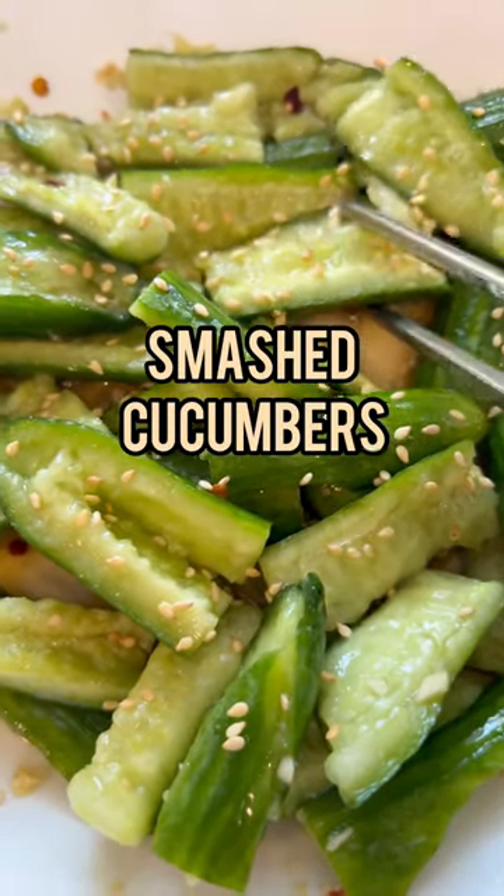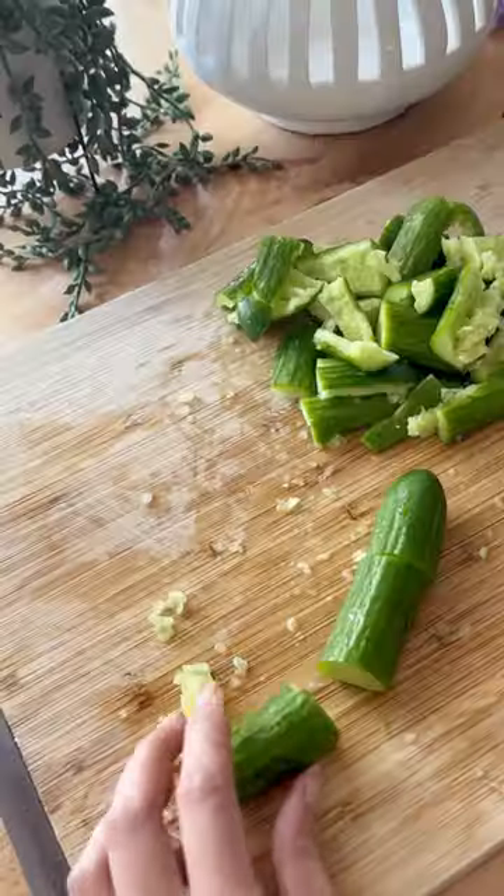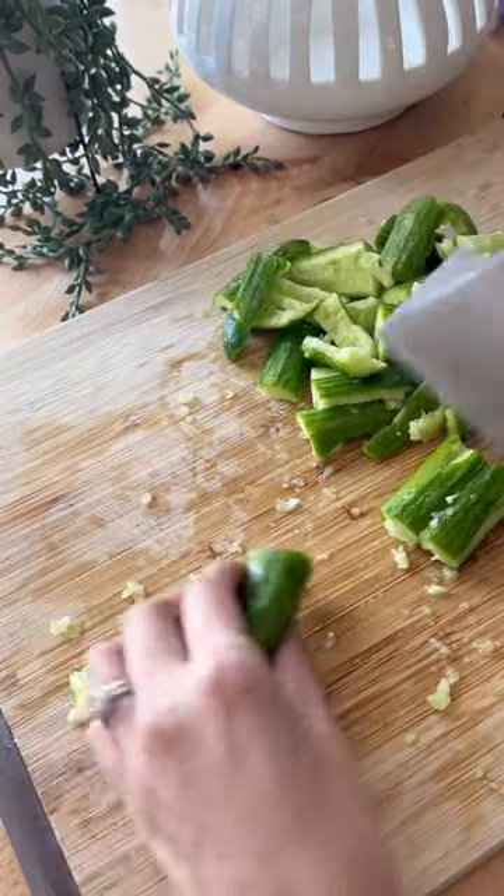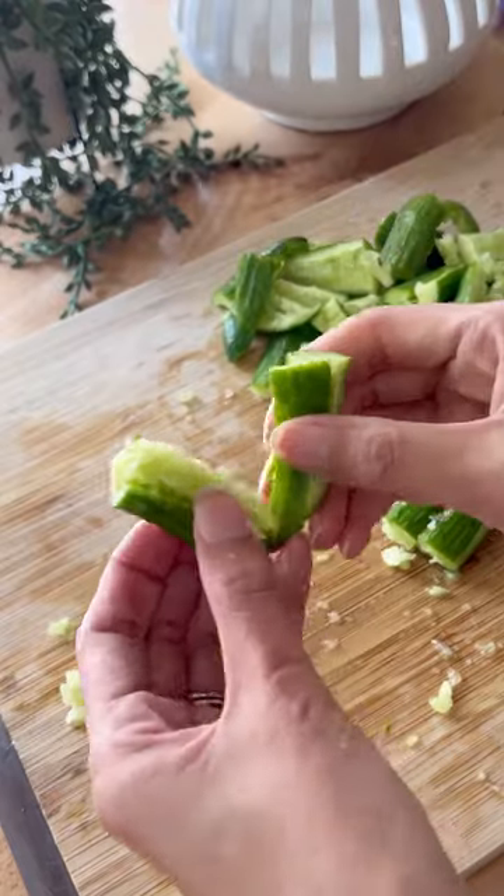These smashed cucumbers are delicious and really fun to make. First, cut your mini cucumbers or Persian cucumbers into thirds, then smash them and pull them apart — it's so satisfying.